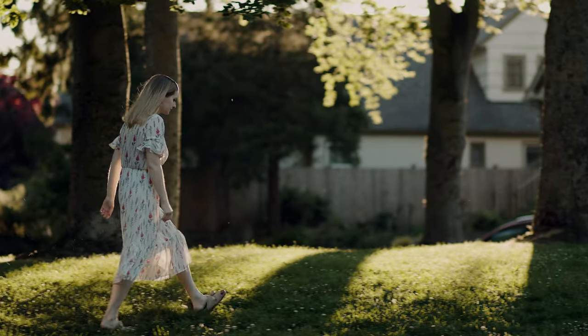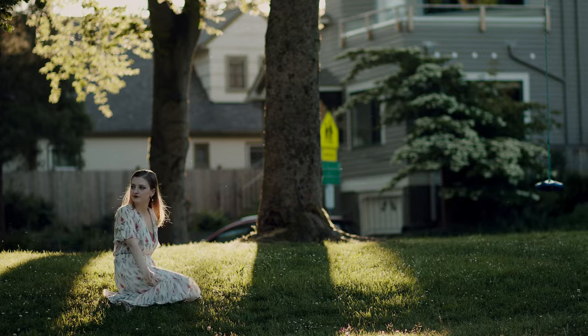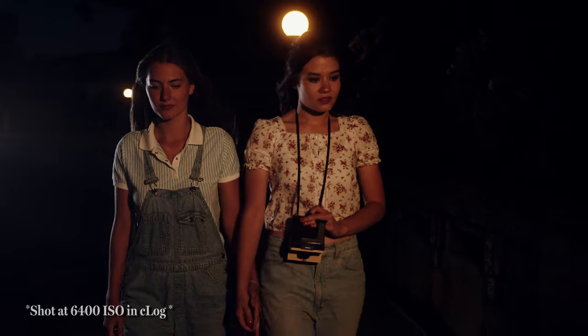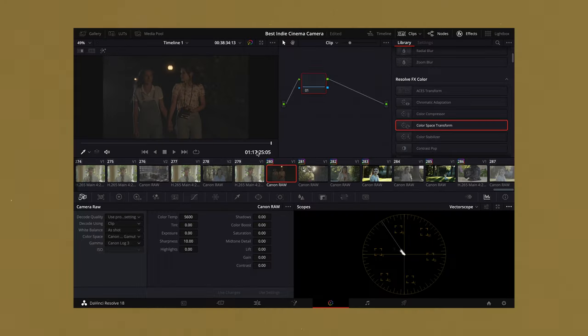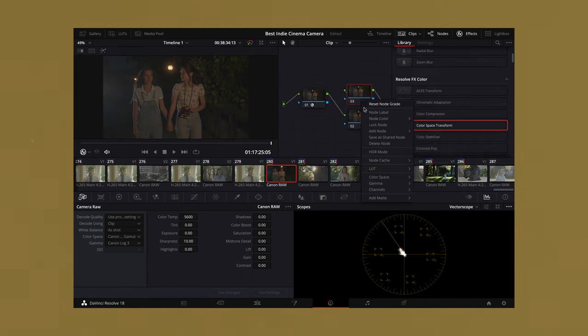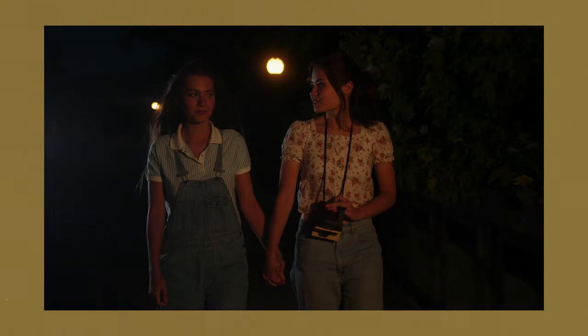The RAW codec is wonderful — it has fantastic dynamic range and the ability to decide what log profile you want to use in post is a great asset. With the Canon C200, CLog3 is usually what you want to shoot, as CLog2 can get fairly noisy. But the ability to decide later which one you want to use allows you to get the best image from different scenes. In lower light, shooting CLog3 is much better because you get a much cleaner image despite losing a little dynamic range, which can really help with the grading process.